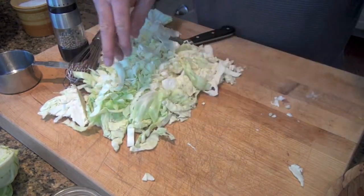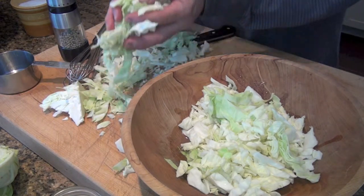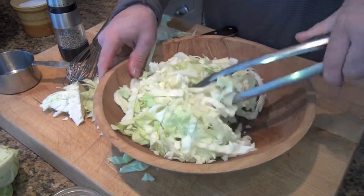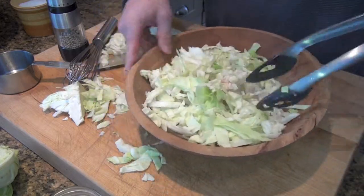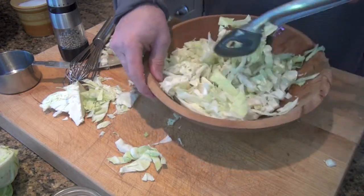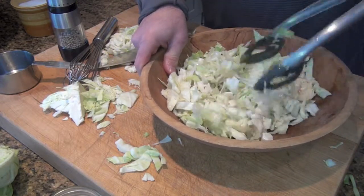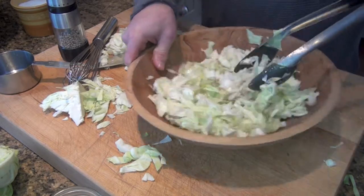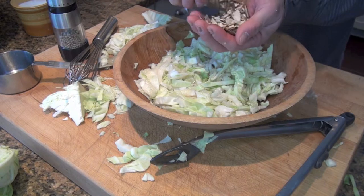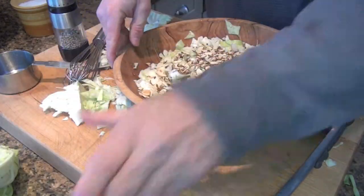So once you've got the cabbage all prepped, go ahead and get it into the vinaigrette. Very simple — let's get our tongs and get this mixed up. I like to let this salad sit for about one or two hours; that lets the vinaigrette penetrate a little more and spread itself out. That looks well dressed — if anything it's a little heavy, so you could put in a little more cabbage if you're concerned. And finally those almonds — about a handful is good. I'm actually going to put in a little bit more. I love slivered toasted almonds.